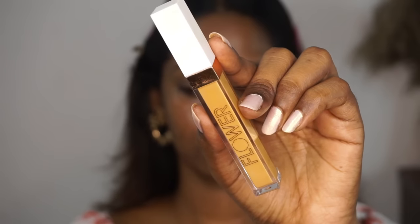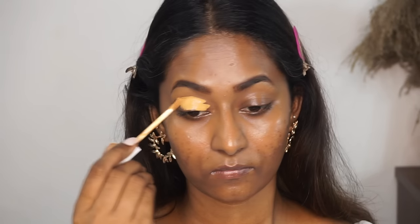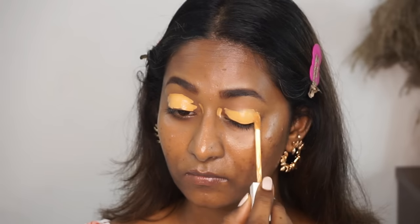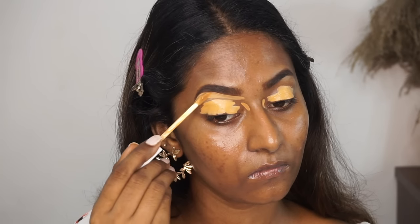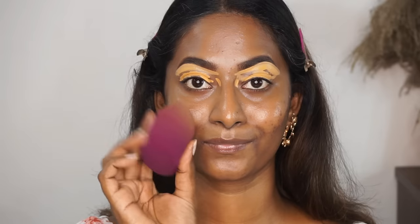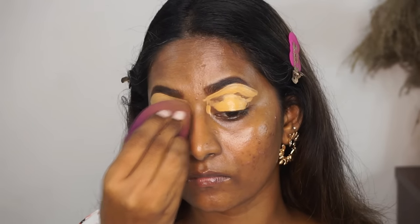Once that is done, I'm going to take my Flower Beauty Light Illusion Concealer in the shade Medium Deep and apply that on top of my eyelids as a base for my eyeshadow, as well as to clean under the bottom area of my eyebrows, like I usually do. To blend it out, I'm using the ELF Total Face Sponge, which I absolutely love.